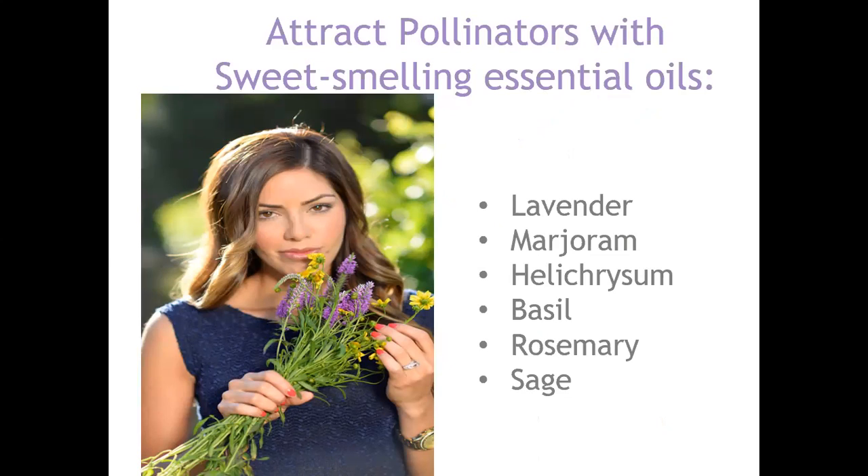Without pollinators, it's difficult to have any kind of harvest, so I want to attract all the bees and butterflies I can. You can plant pollinator-attracting plants, and also use oils to attract pollinators. Take cloth strips, wet them with water, and spray with lavender, marjoram, helichrysum, basil, rosemary, or sage — that will help attract pollinators. As the cloth dries it will still have the oil on it, though you may need to re-spray more frequently.